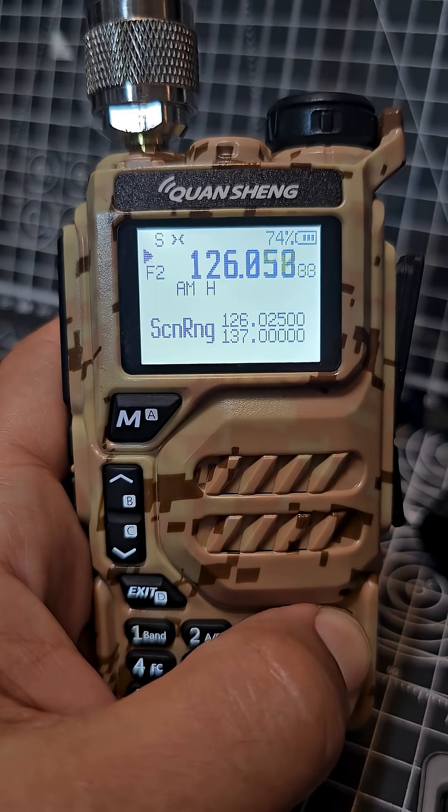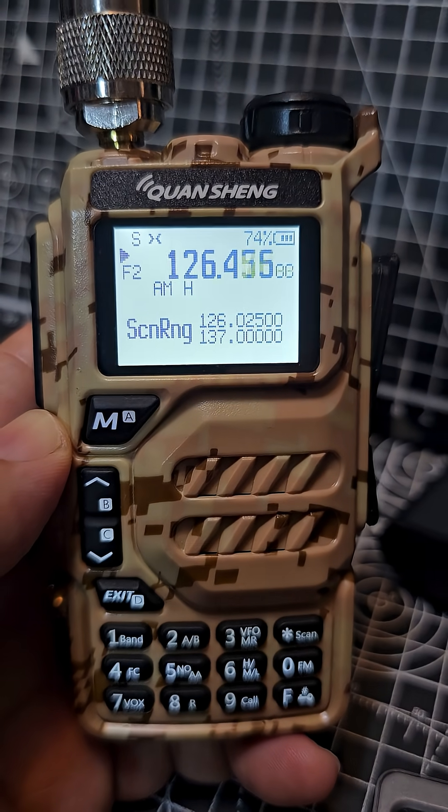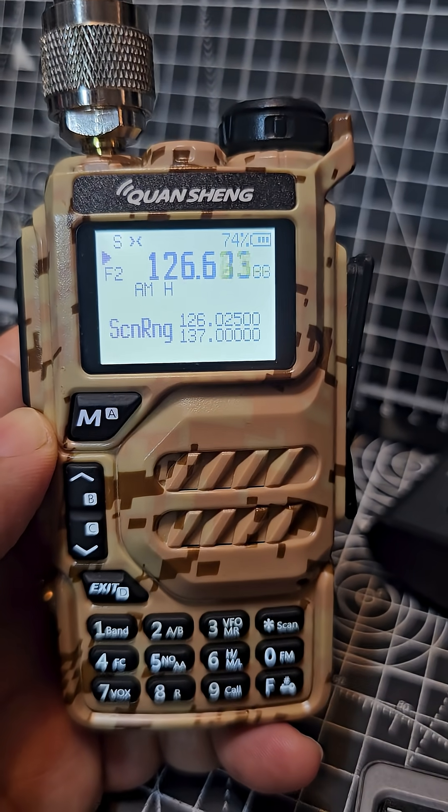Enjoy your Airband and other band scanning, and watch the M0FXB YouTube channel - please subscribe. 73, all the best.